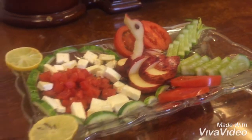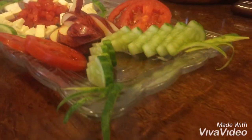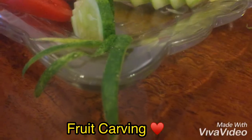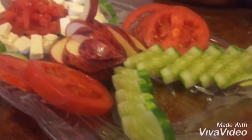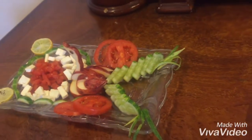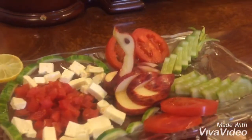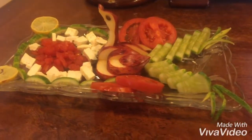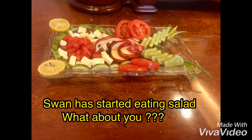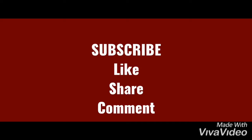You can serve it with black salt, chaat masala, black pepper, or whatever you like. You will start loving salads once you learn how to carve them. If you want to know how to carve other fruits and vegetables, do list them below in the comment section and we will definitely prepare a video for you. Let's eat something healthy today — thank you for watching, stay tuned for more, and please do subscribe for more such videos.